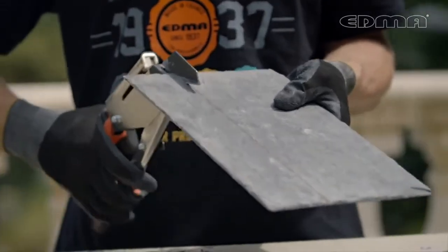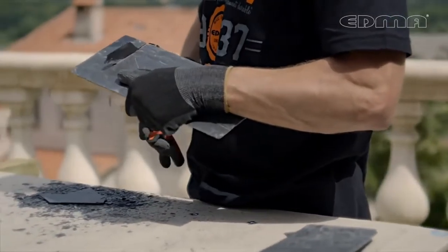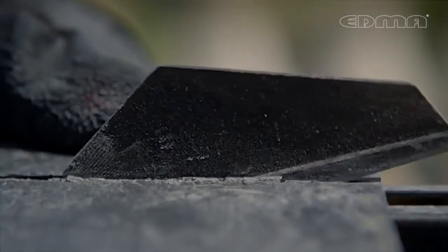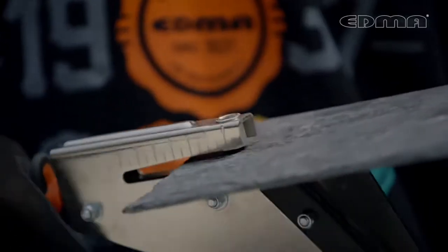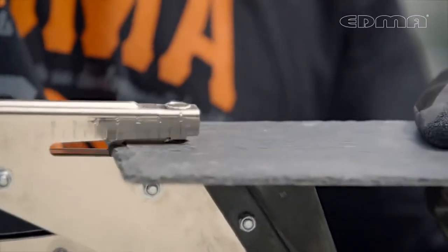To use the tool, measure the slate you want to cut and proceed to operate it, cutting through the slate. The punch cutter will easily slice through it without damaging the tile.